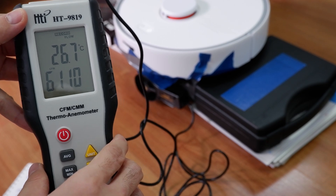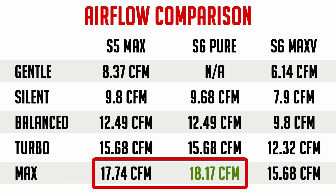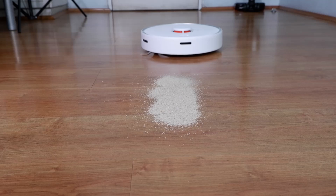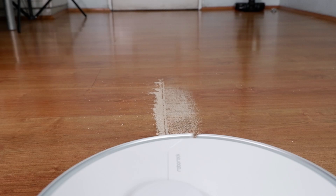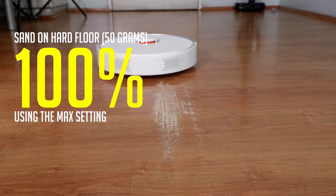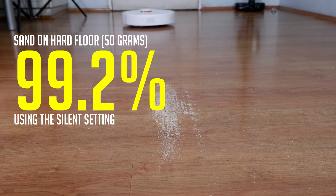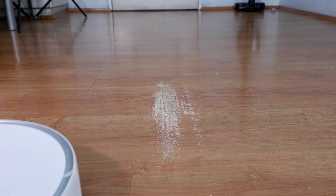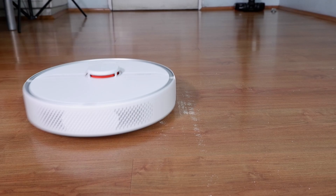One of the biggest surprises for me is the airflow test results. The S6 Pure outperforms the S6 Max V in all power settings and has more airflow in the highest setting compared to the S5 Max. The uptick in airflow is most evident in the sand on hard floor test, where the S6 Pure picked up an average of 100% on two tests at the max power setting. It also did well in silent mode, picking up 99.2%. If you live near the beach, the S6 Pure is something to consider.